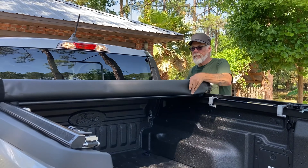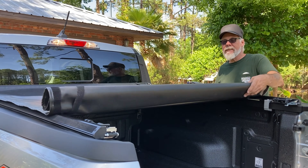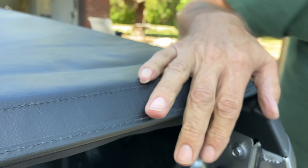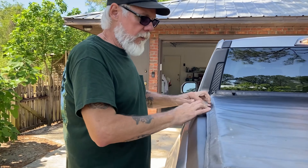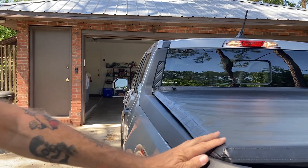I'm going to unroll it, make sure it's seated properly and clicks where it's supposed to. Got to make sure this little piece fits under there — click it down. Then you take these and stretch them out onto the Velcro so they're nice and tight. Looks pretty good.